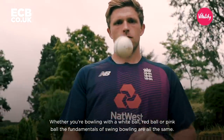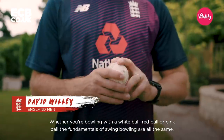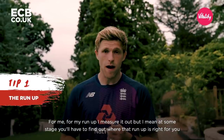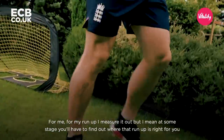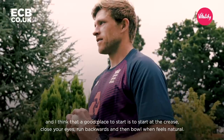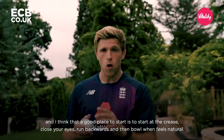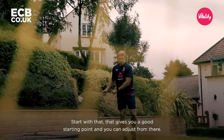Whether you're bowling with a white ball, a red ball, a pink ball, the fundamentals of swing bowling are all the same. For my run-up, I measure it out, but at some stage you have to find out where that run-up is right for you. A good place to start is to start at the crease, close your eyes and run backwards, then bowl when it feels natural. That gives you a good starting point and you can adjust from there.